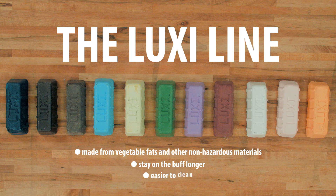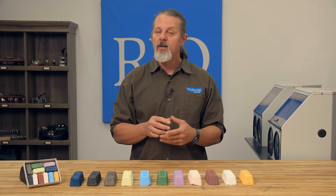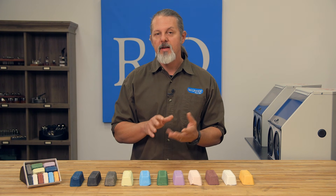Luxi is also water soluble, which makes it much easier to clean up. The goal of buffing and polishing is to smooth out a rough surface, and each piece is going to be at a slightly different stage. So we're going to have to use a variety of different methods to achieve that perfect finish.